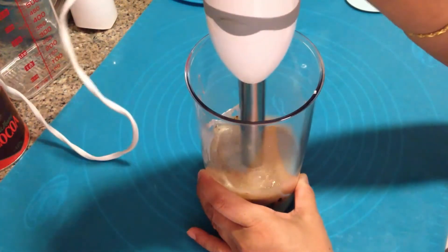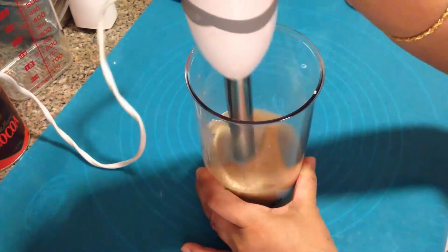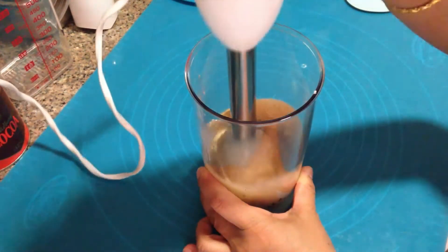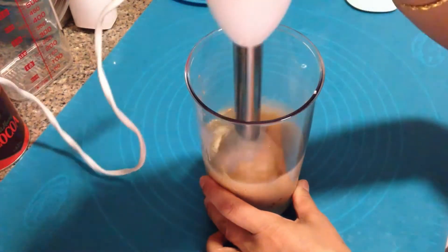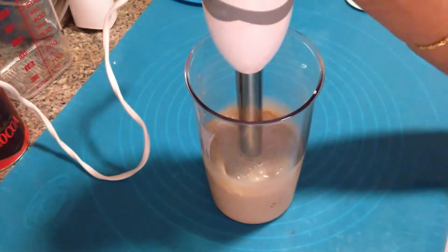For best milkshakes, I would suggest using a hand blender like this one or a blender, and not a hand whisk. For those of you who prefer black coffee without sugar, this should be a perfect choice of milkshake for you. Give it a short blend and transfer it into a serving glass.